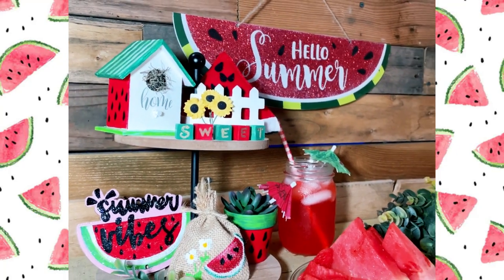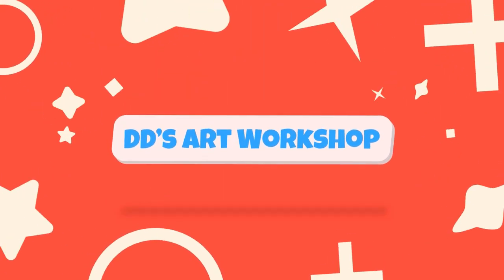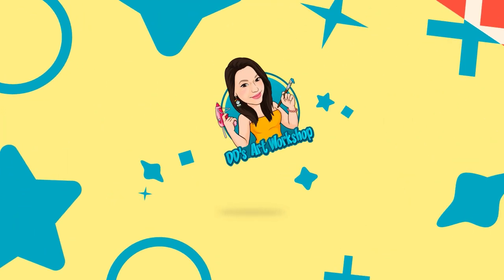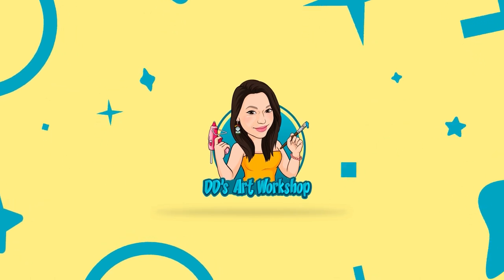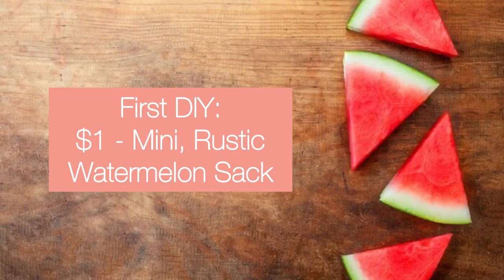Hey crafters! For today's DIY we will be making watermelon tiered tray decor. I'm Daniella with DD's Art Workshop. If you like staying on a budget and DIYs, this channel is for you, so don't forget to subscribe. These DIYs are part of the Fruity Tiered Tray Decor open playlist hosted by Missy from Crafty Cove DIY, Charlotte from Crafting Up a Storm, and Emily from Farm Charm Chic. Check out the playlist to meet more makers.